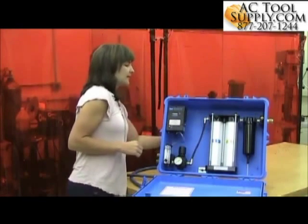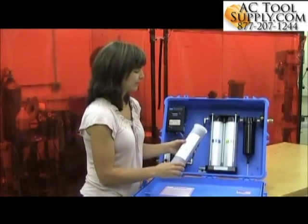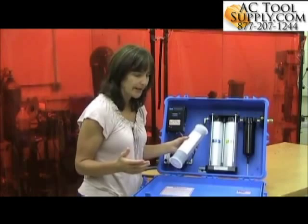The third stage of the panel is a carbon bed, which will take out odors that might be in the airline.